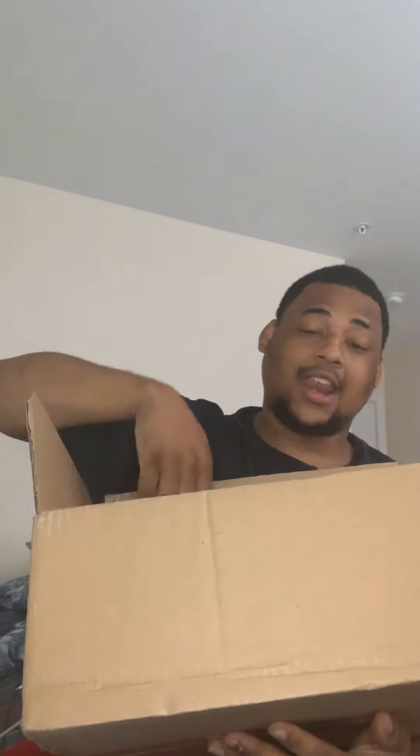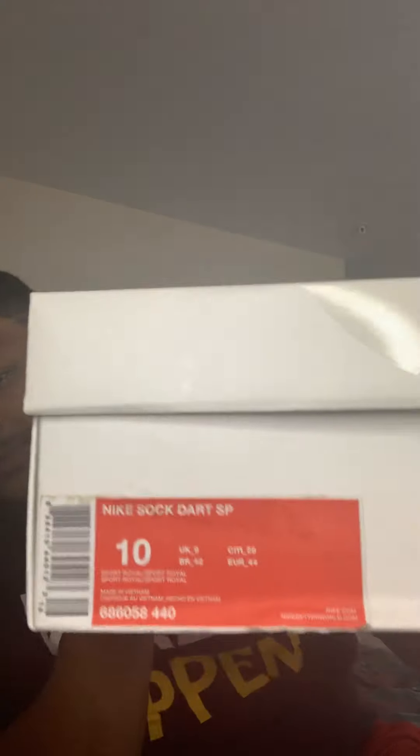What we got in today is what I feel is a very comfortable shoe in my opinion — a major unboxing, and it's something I really always wanted to get the day it first came out because they were such a comfortable shoe. Size 10, you already know how I rock. Boom — what we got in here today is the Nike Sock Dart Independence Day Blues.